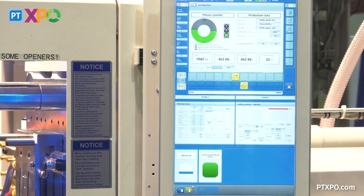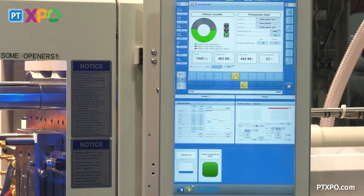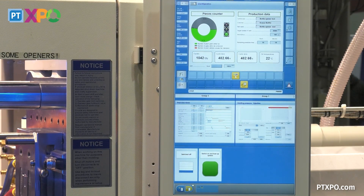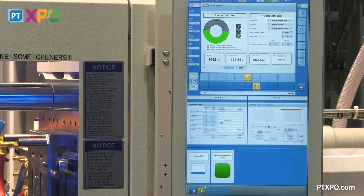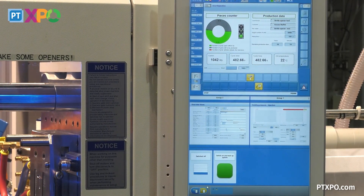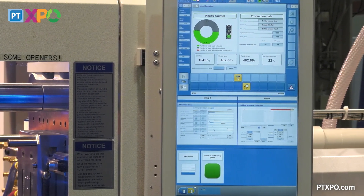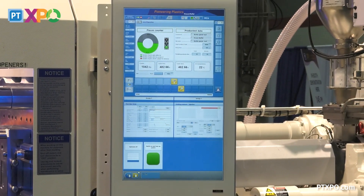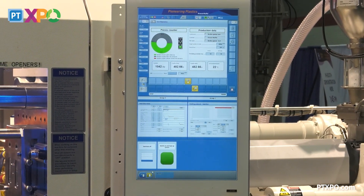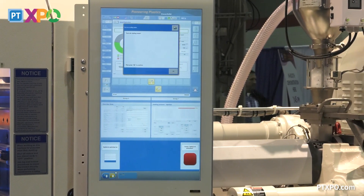At the bottom of the dashboard, we have two boxes. One of the boxes is status. There are five levels of starting up this molding machine. Right now we're on level one. Abby, you're coming over to start up the molding machine. You see a green box — 'Switch on and heat up the system.' First thing in the morning, I want you to press that button. She pressed that button to start the procedure.